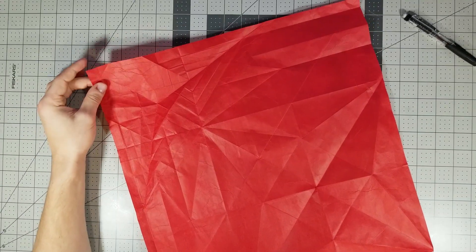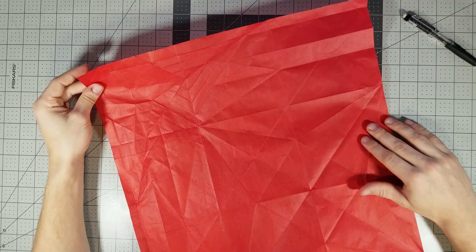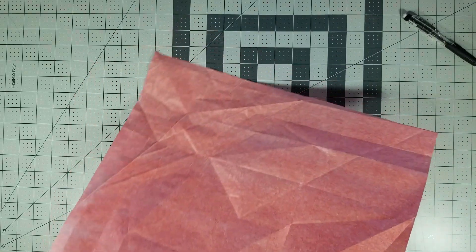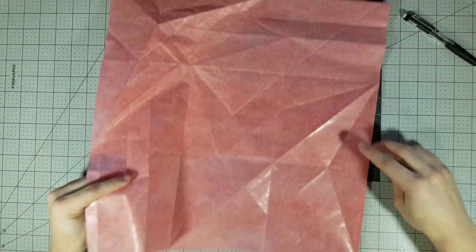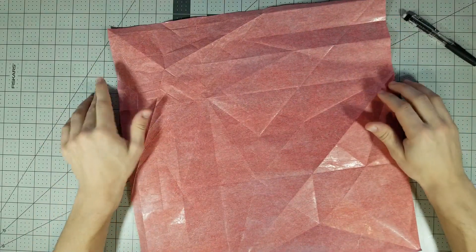Okay guys, in this video we're going to collapse it. I'm assuming you have all the pre-creases done, so let's get started. We want probably the white side up — doesn't really matter I guess. First things first, we are going to collapse this bird base.